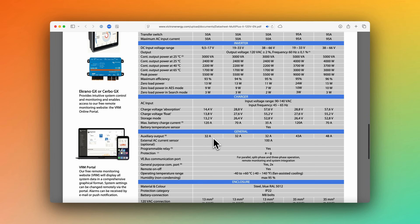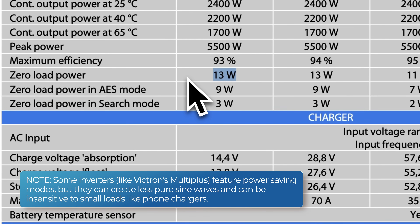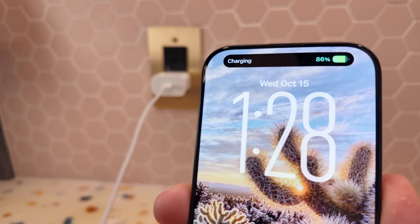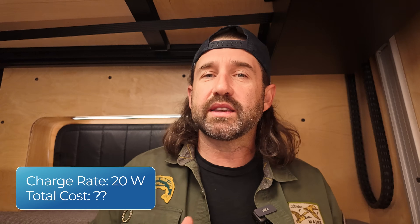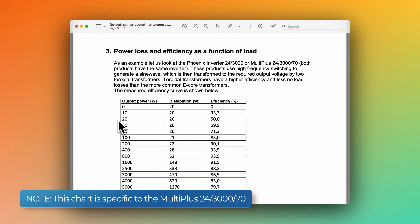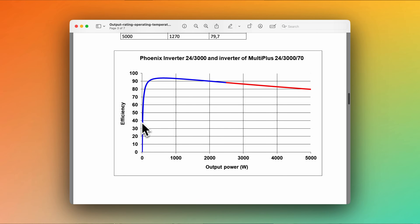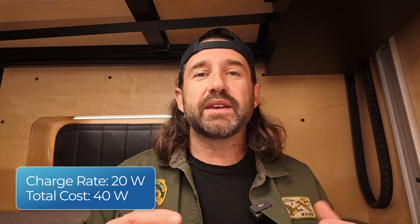There are several stages of inefficiencies when converting DC power to AC power and then back to DC power again. All inverters consume some amount of power while idle. So let's say you need to charge your phone — you turn on the inverter, and before you even start charging, there's an idle tax. Our Victron MultiPlus, for instance, consumes 13 watts of power when idling. So if I turn on my inverter and charge at 20 watts, that doesn't just cost us 20 watts — you also have to pay the inverter's overhead. You can see a 20-watt load with a 20-watt dissipation of wasted energy in the form of idle overhead, resistive losses, etc. So we're now at 40 watts — that's only 50% efficiency.